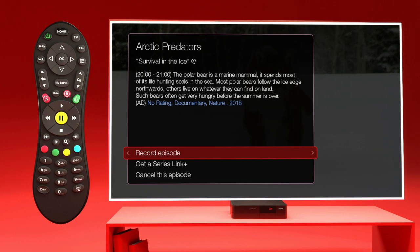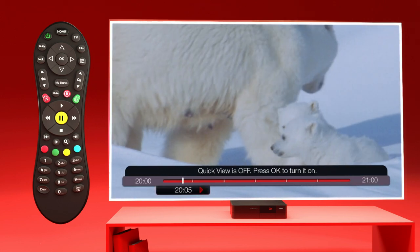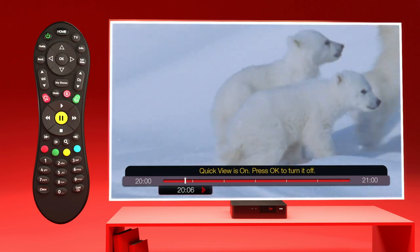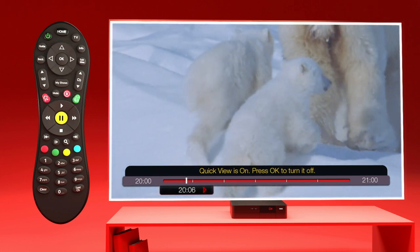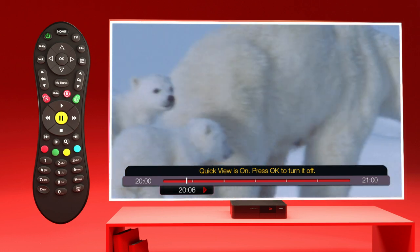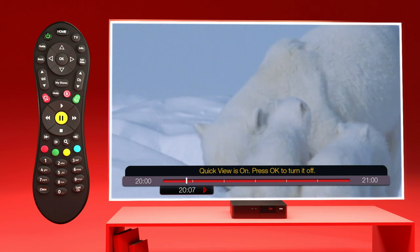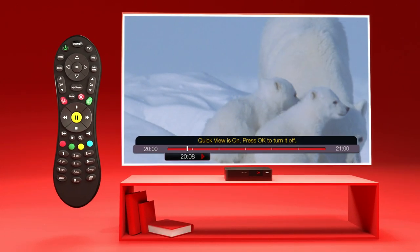In a hurry? Quick View lets you watch more in less time. Press play when you're watching a show and then OK to get started. It works by speeding up recordings without affecting sound quality, reducing its runtime — so you could whizz through a 30-minute show in 20 minutes.